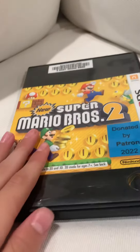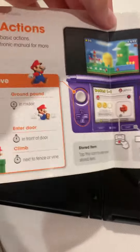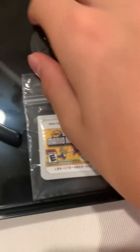Hey everybody, today I got another game for the 3DS — New Super Mario Bros. 2. I'm gonna open it up and see what's inside. Looks like we got a manual — this is new, I've never seen a manual in one of these. So we got a manual and the cartridge. The cartridge looks really nice, so I'm just gonna open this up really quick and take it out.